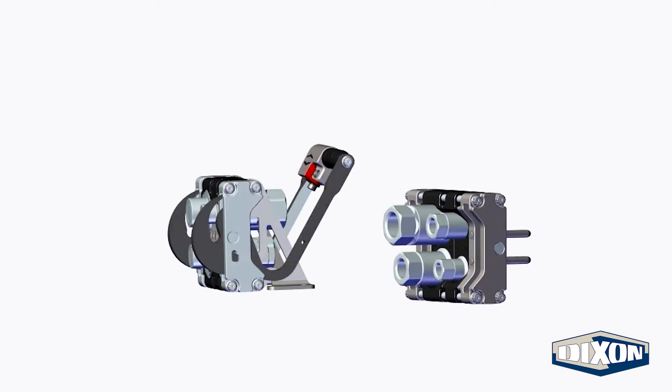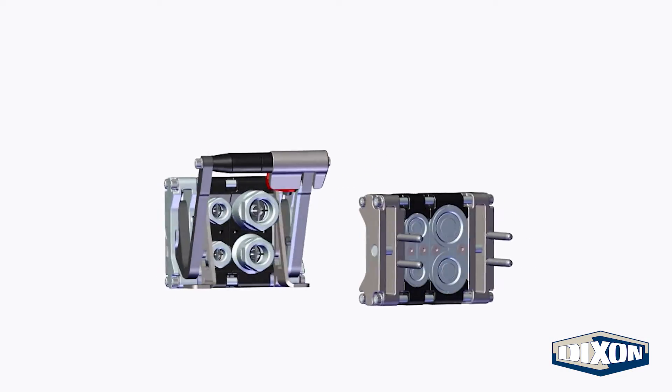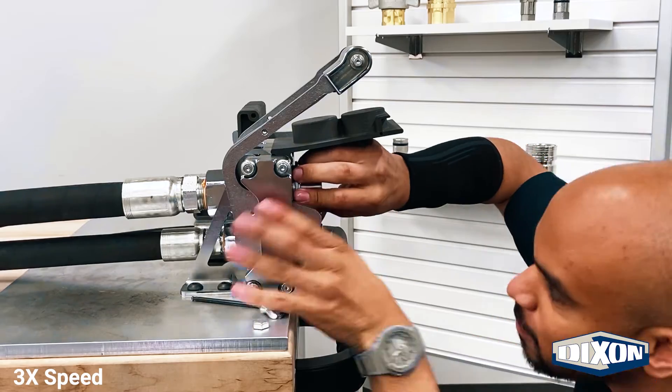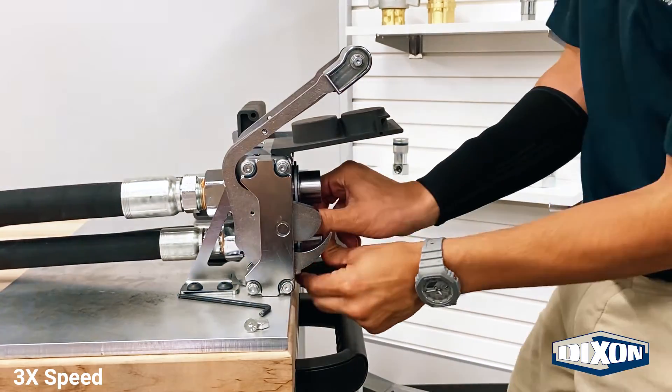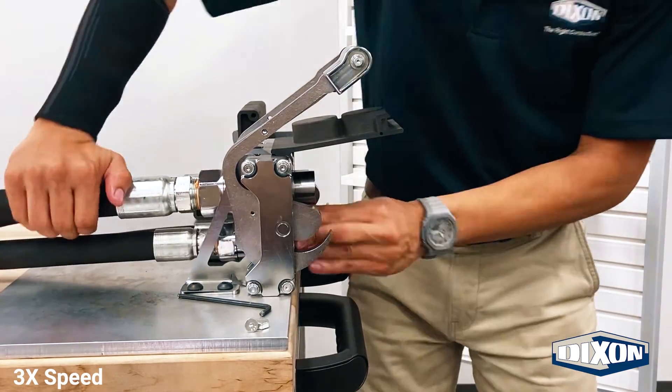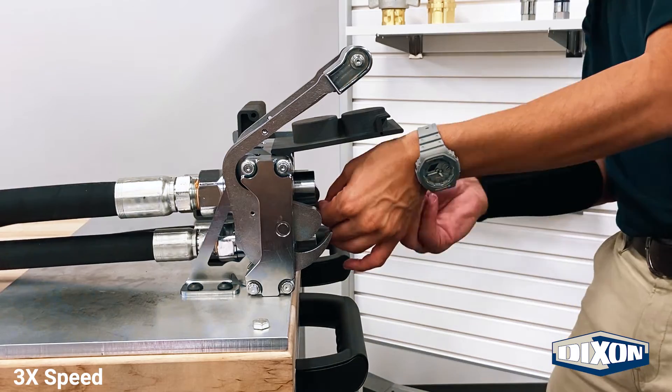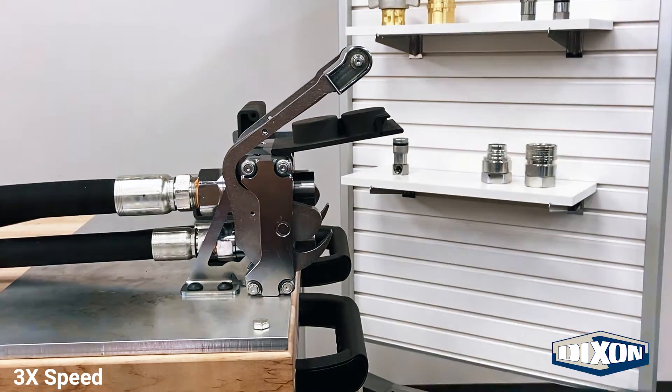A key feature of Dixon's MCS is the modular block system. Our patented design gives customers the flexibility to select and arrange couplings in hundreds of different configurations, while also providing the ability to rearrange the couplers in the field, all with just a simple Allen wrench.